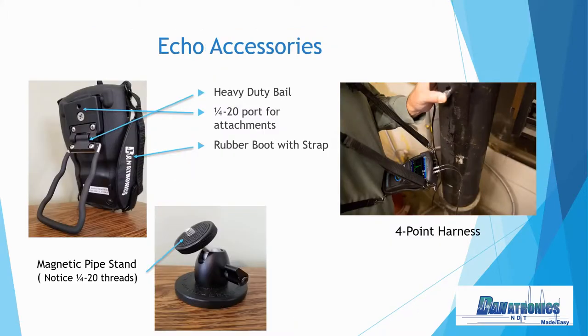Some of the accessories we have available with the Echo to assist in rope access and confined space: as you notice, our heavy-duty bail on the left-hand picture, along with our rubber boot and hand strap. The right-hand picture has a four-point harness, allowing you to wear the gauge with the strap around your neck and around your waist. And finally, at the bottom, our magnetic pipe stand with quarter-twenty threads that mount directly on the back of the gauge for full hands-free mounting.